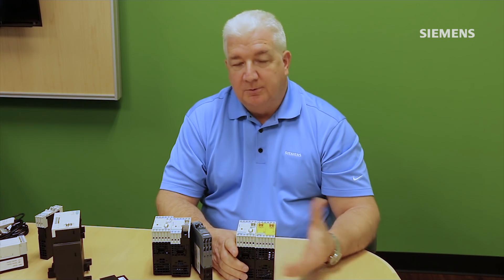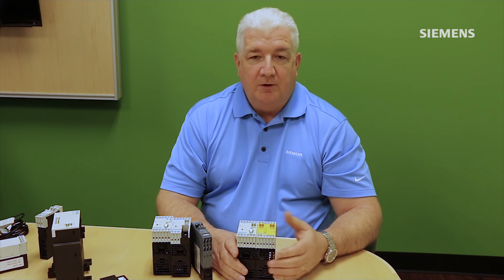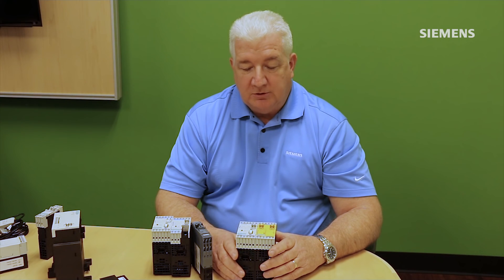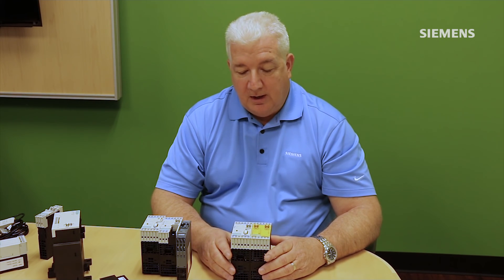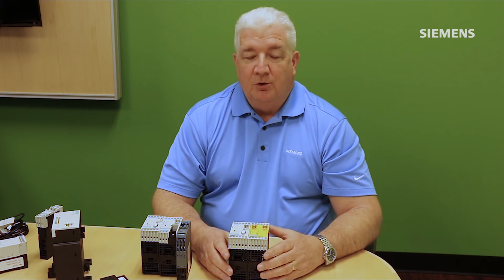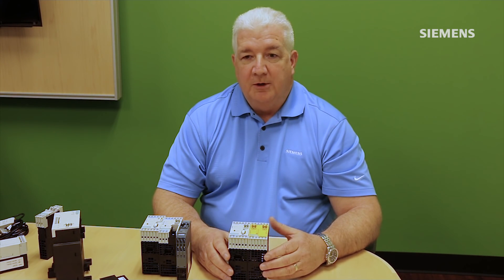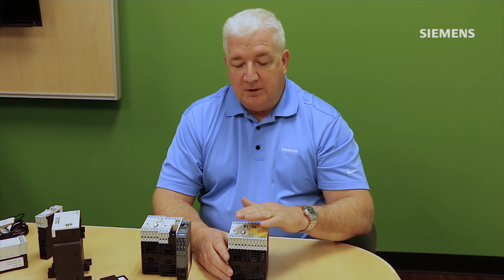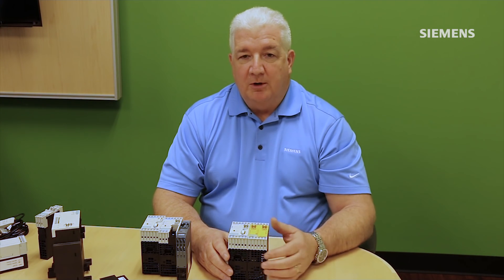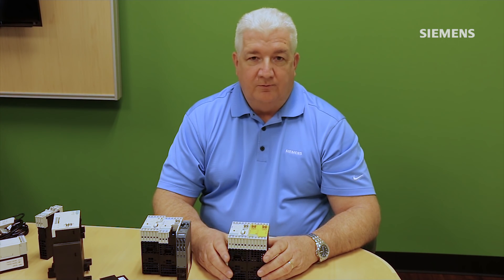Simicode is a configured product similar to a PLC or a drive, so there is configuration software associated with it. There are two versions: one is called Simicode ES, which has been around for a number of years, and a newer version called Simicode V13. On the Siemens automation platform we recently released a software suite called TIA Portal V13, and the Simicode software is an optional package that embeds itself into that suite. From a single programming environment you can have one environment for multiple PLCs, multiple drives, multiple HMIs under one configuration file, and now you can also program and configure these Simicodes within that same architecture — all with the same look and feel as a PLC system.